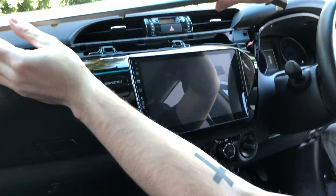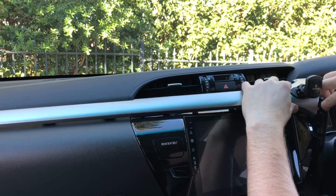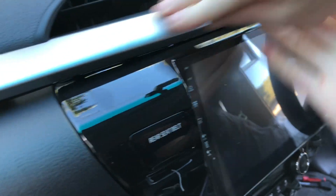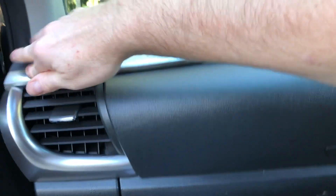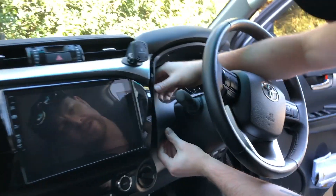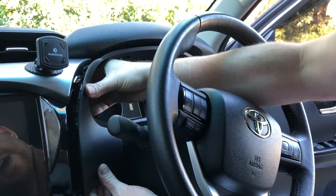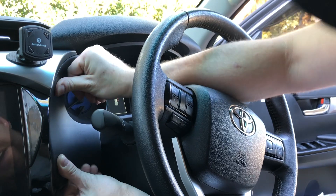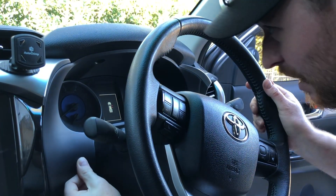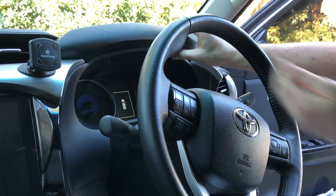Now put the silver section back in — it clips into all the factory locations. Pull it forward and push it in. Next is the speedo surround — this is the slightly fiddly bit. You've got to clip it on and get it over all the lips. Pull it out toward the center of the car, slide it in, and make sure it's sitting nice and flush. Make sure there's no gap at the top — get it up and in over the little clips.